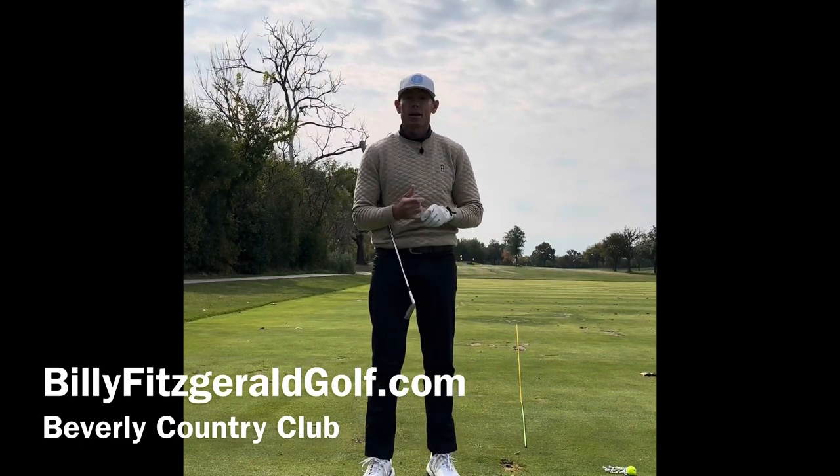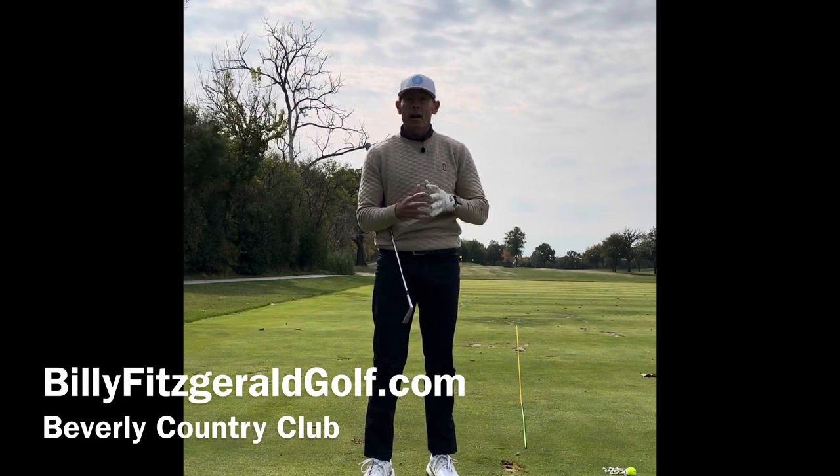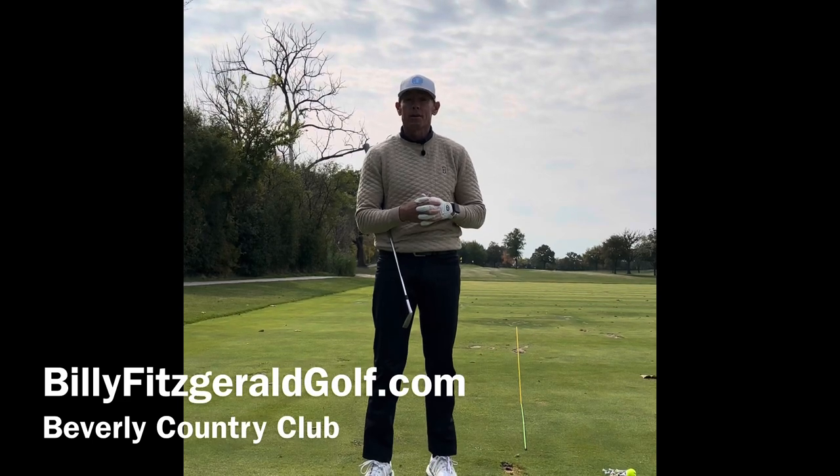Hi everyone — like and subscribe to my channel, Billy Fitzgerald Golf, for all tips on golf. If you'd like a live lesson or want to send me a message, visit me at BillyFitzgeraldGolf.com.